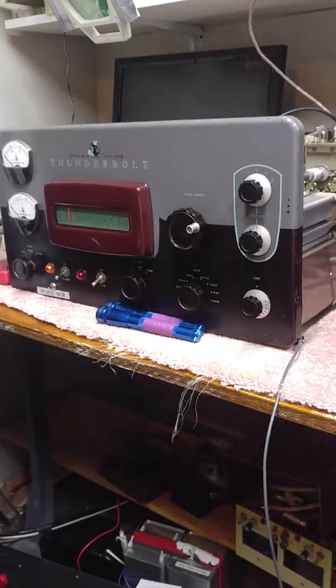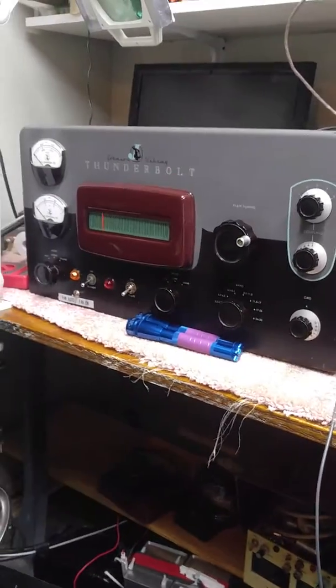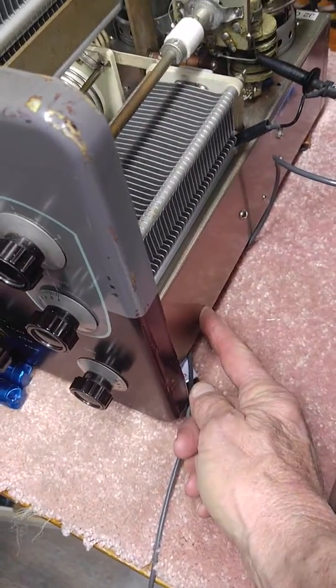This is my Johnson Thunderbolt that I'm in the process of having restored. Today's my second QSO using the amplifier and it seems to work pretty good. I made some modifications — underneath was an original propeller fan.